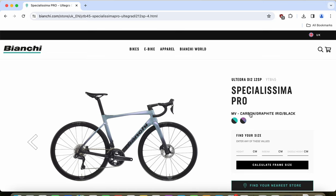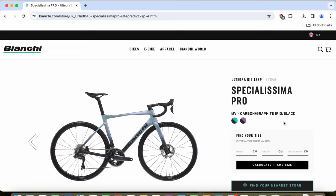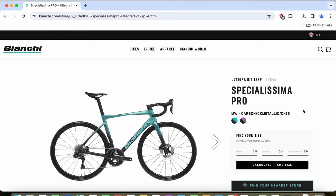Focusing on the Specialissima Pro with the Shimano Ultegra Di2 groupset — there are two paint schemes to choose from. The classic Celeste green from Bianchi is an absolutely stunning and legendary paint scheme. The other option is a metallic graphite, which is a bit boring in my opinion. I really don't see why anyone would choose anything other than the beautiful Celeste green.